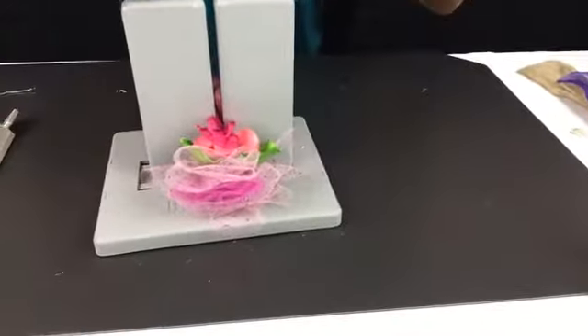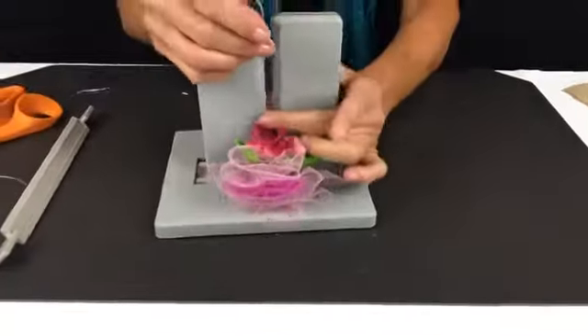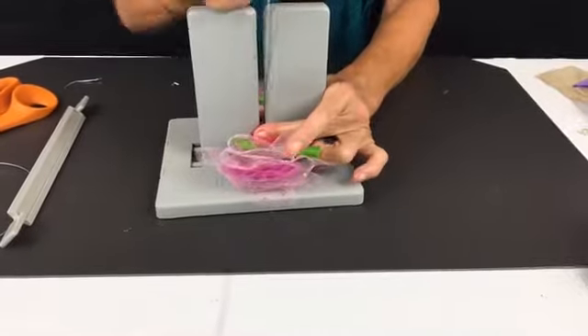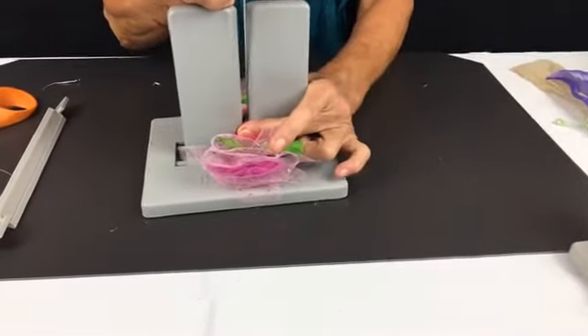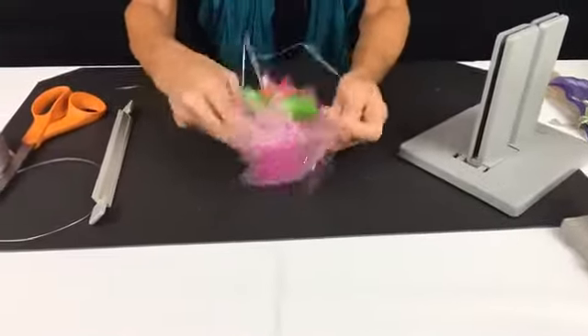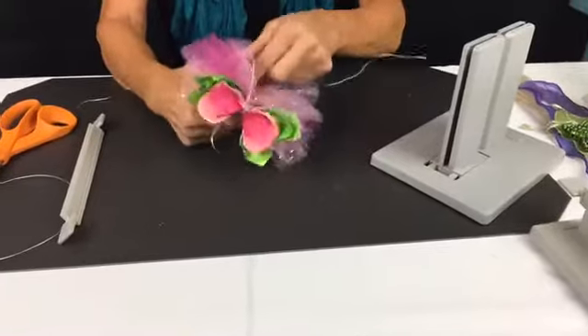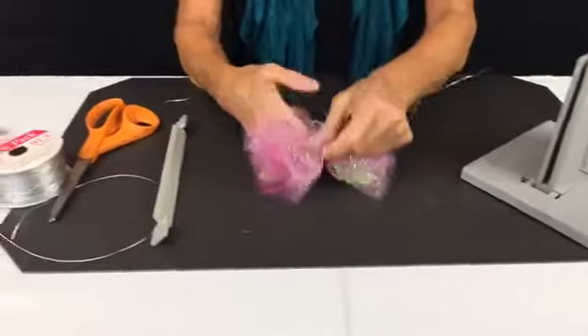Now I'm going to take my Bowdabra bow wire and pull it through the slip knot. Hold it tight. Pull it tight while it's still in the Bowdabra. Pull it out so I'm not struggling with it, and I'm going to separate the ends and bring it around to the back.